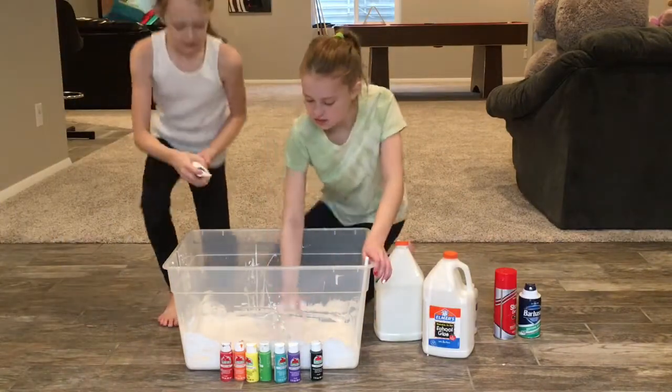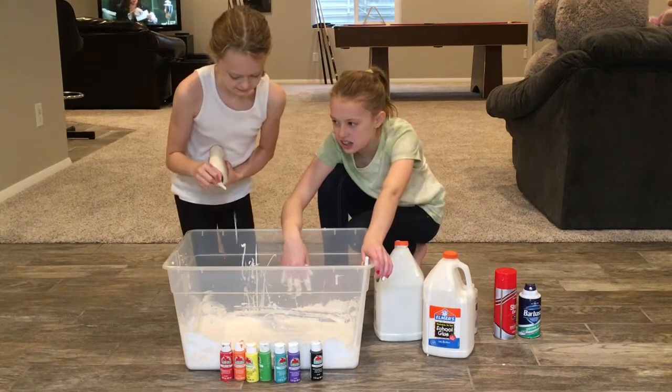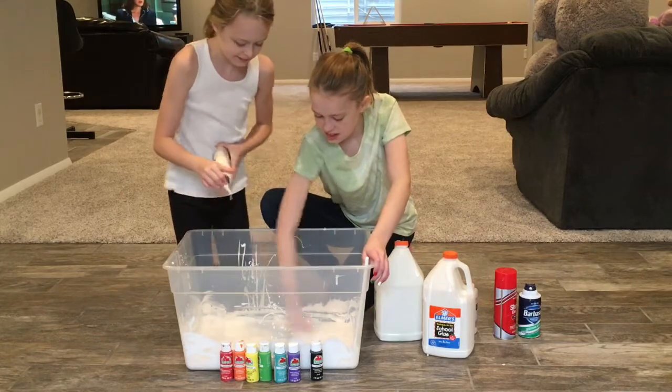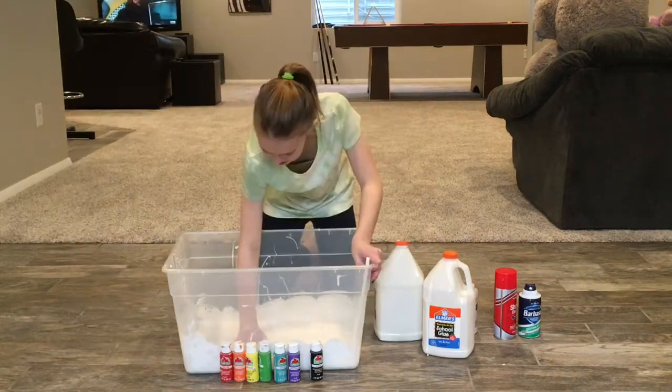I'm going to be doing all the mixing now. Next we're going to add some body lotion, because we feel like it's really cool.